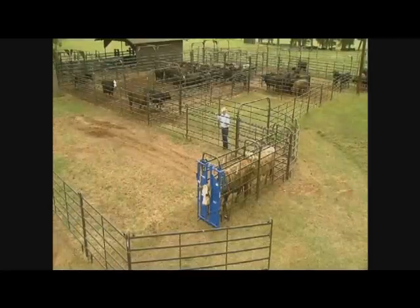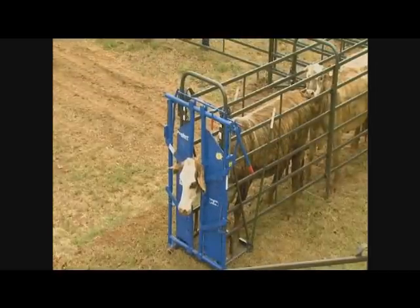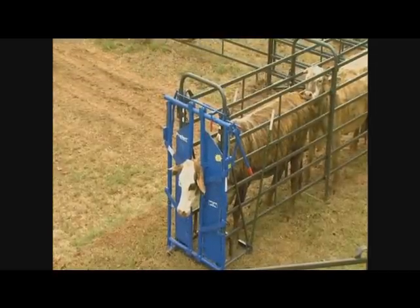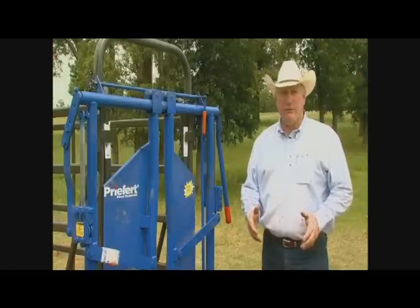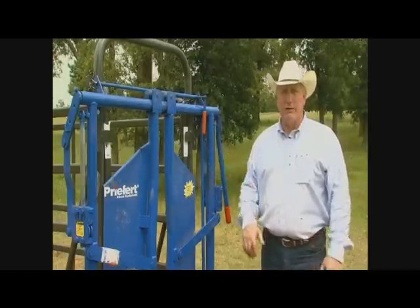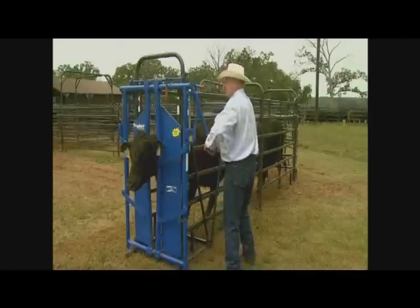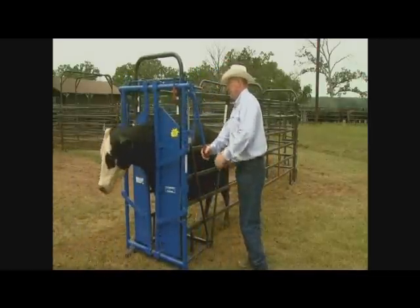This particular setup holds two cows in the crowd alley, and that's kind of a minimum. Some people like to make a real short alleyway leading up to their head gate or chute on a small operation. Cattle always work better in pairs — at least two — so you want to set up a small system where you can bring at least two head in at one time. This type of head gate allows you to have one cow right behind the other that's going to come in.